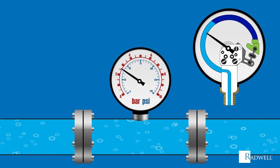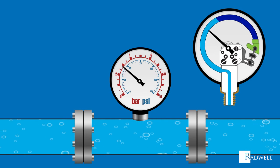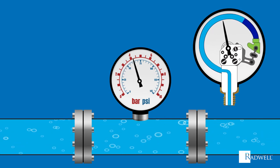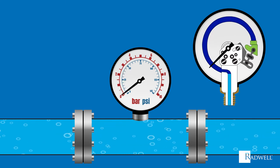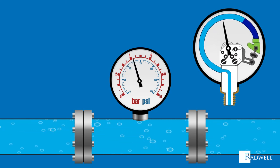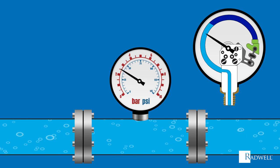The one end of the Bourdon tube is connected to the end piece, which is connected to the link. The link will pull away as the Bourdon tube uncoils and in turn will cause the gear to move. The gear turns the pinion, which allows the needle to move and displays the amount of force. Though the needle is what displays the amount of pressure, how much the Bourdon tube uncoils is the biggest factor for displaying the amount of pressure.